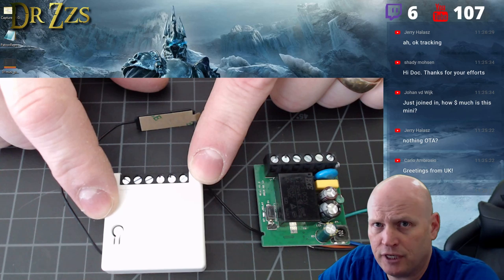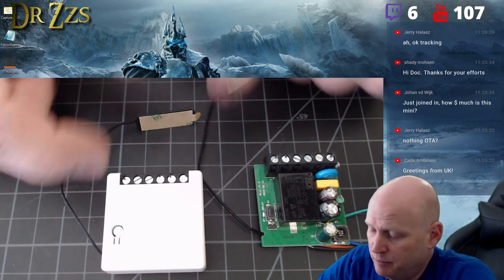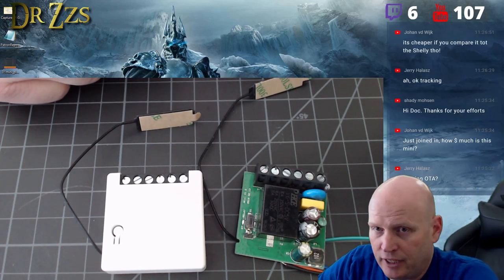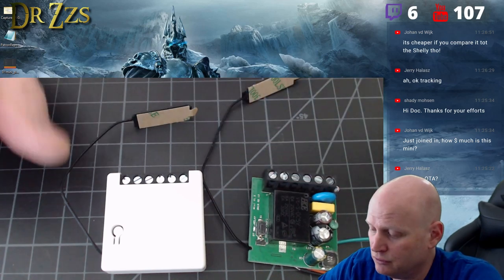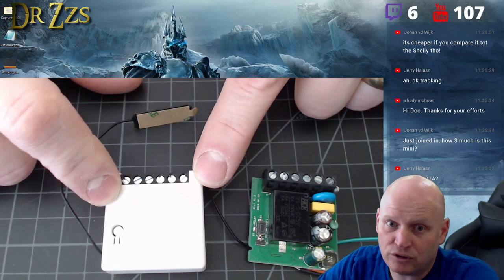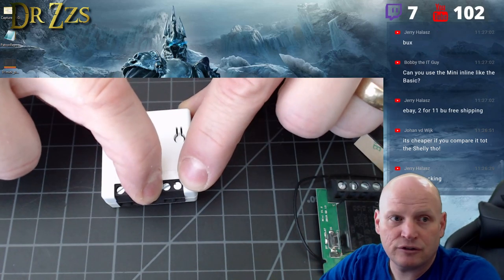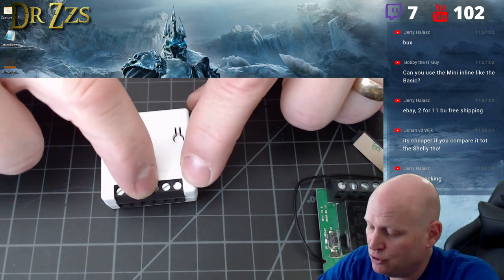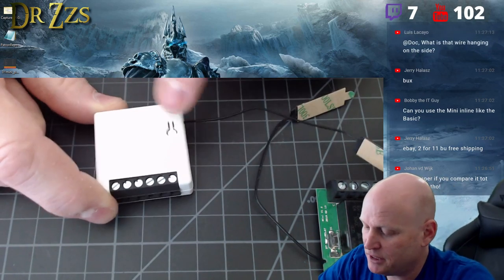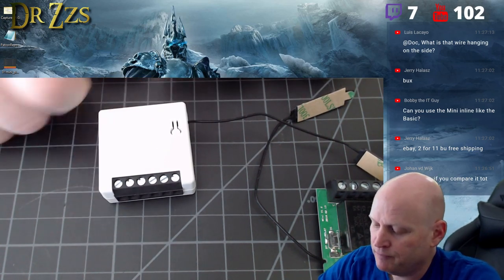A lot of you have switches that don't have a neutral in your wall — people have been saying for a couple of years: I don't have a neutral in my switch box, how do I use a Sonoff basic as a light switch? With this, you still can't put it in your switch box, but you can put it in your ceiling where your lights are. Just run these two switch connection wires from up there down to your wall switch — connect the line, neutral, and load off of this.